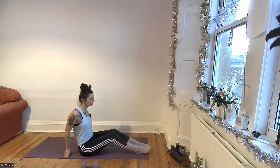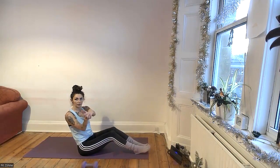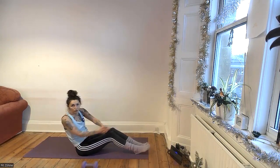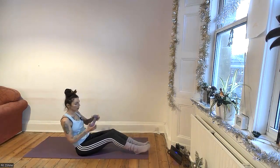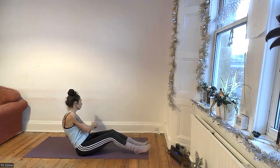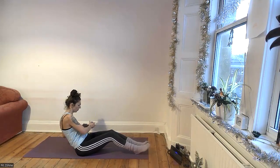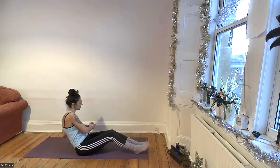We have two intervals left, so we'll do a round of Russian twists. Bring your feet on the floor, lift the chest, and lean back. Option one is like Charlie's Angels — fingers together and twist side to side. It's really important to keep your chest tall; don't round your back. Option two is to take a weight and do the same thing. Really controlled — no momentum, no sudden movements. Nice and slow, belly in. If you need a reset, come back and start again.